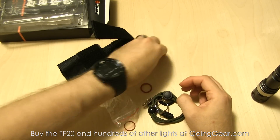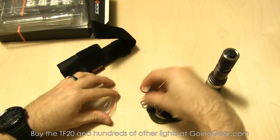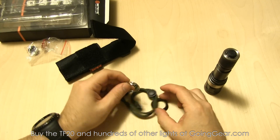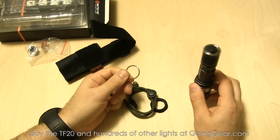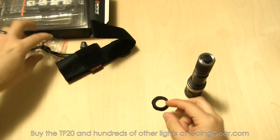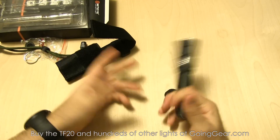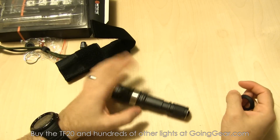Here are all the accessories. There's a spare tail cover cap in case you need to replace it, a couple of spare o-rings — keep them decently lubricated and your light clean and you won't have problems. There's a lanyard detachment ring that goes right here on the tail cap, and that's how you attach the lanyard, which is a nice adjustable lanyard. There's also a combat grip ring that slides over the end.